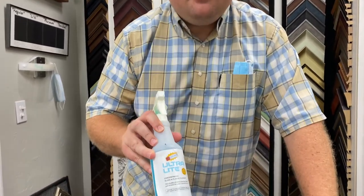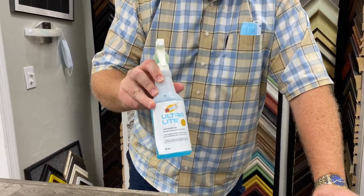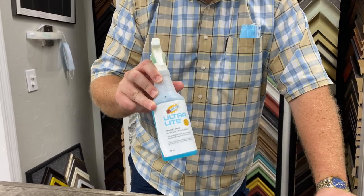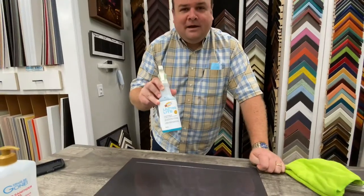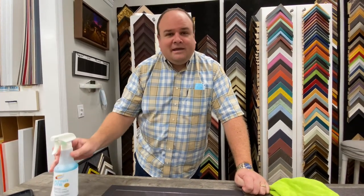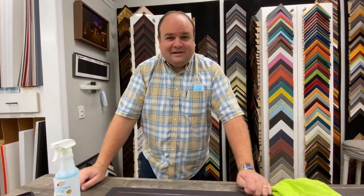So the real trick to cleaning museum glass is using the right product. We use this Ultralight. It's ammonia free and alcohol free. I buy it in a concentrated bottle and dilute it with distilled water. It's something that if you're having trouble finding it, go to your local frame shop, ask your local framer. They probably buy it in bulk like I do - bring in a spray bottle and ask if you can have some glass cleaner. If you buy enough glass from them, I'm sure they'd be happy to send you home with a little bottle of glass cleaner for it.